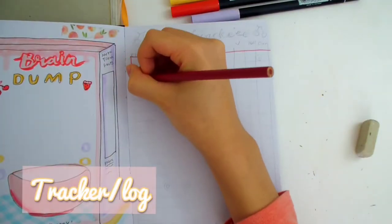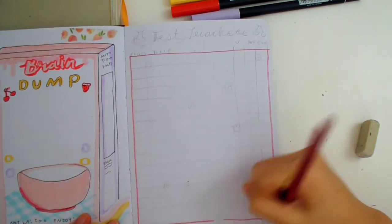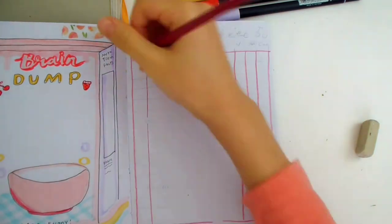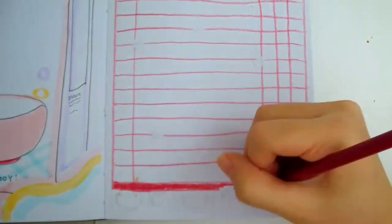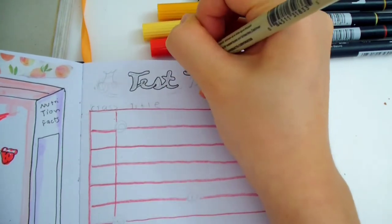Next is the test tracker. I'm starting by using colored pencil to draw a red grid. This page is for students to track all of the upcoming tests or exams. You can also use this grid to track exercise, expenses, or anything you want. This is a bullet journal, so customizing it is all up to you. Now I'm writing the title in the bubbly cursive font from before.